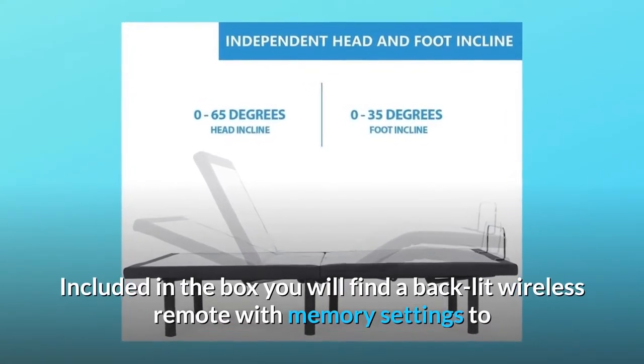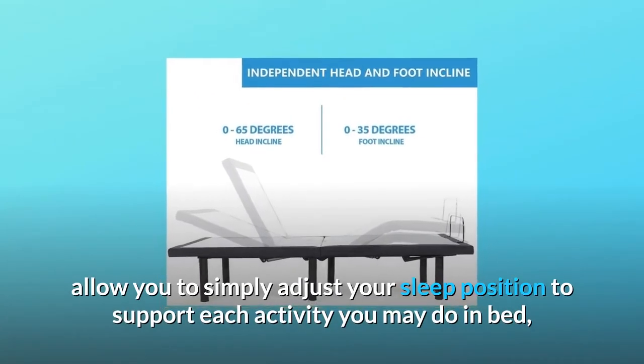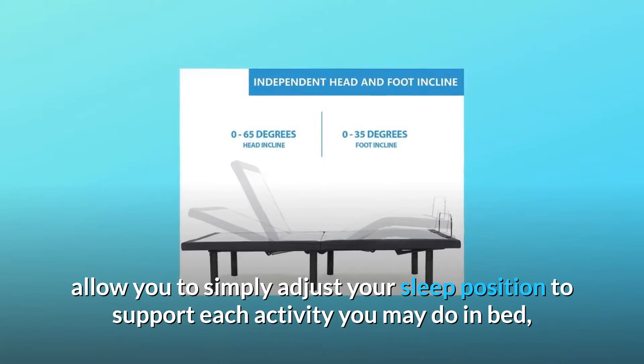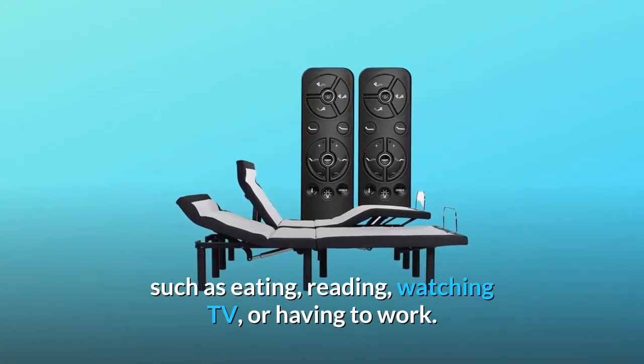Included in the box you will find a backlit wireless remote with memory settings to allow you to simply adjust your sleep position to support each activity you may do in bed, such as eating, reading, watching TV, or having to work.